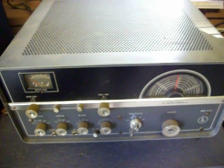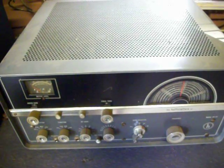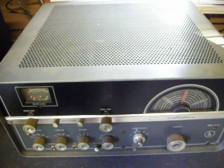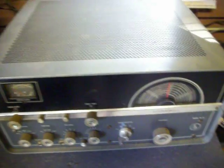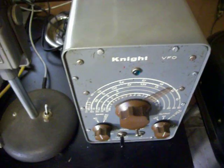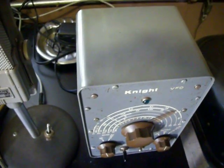Over here is an HT-37 Hallicrafters sideband transmitter — gets about 25 to 30 watts of AM. Excellent old boat anchor for backup, and will be a collector's item one day. I also picked up a nice vintage microphone and a good VFO that I can utilize with the Ranger.